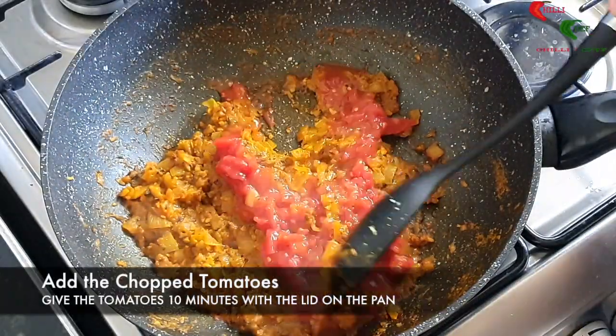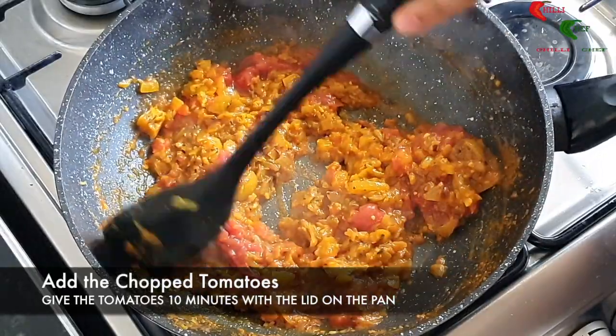Add the chopped tomatoes. Give the mixture a good stir and leave for 10 minutes with the lid on.